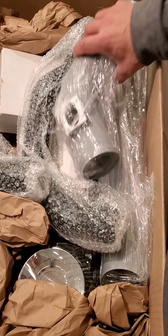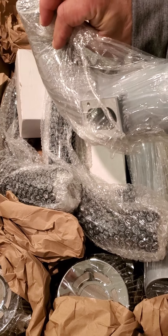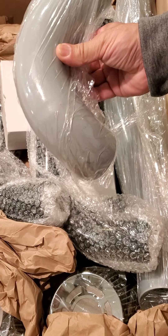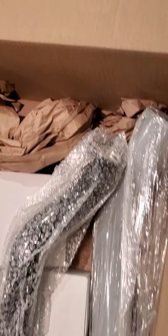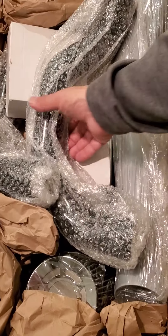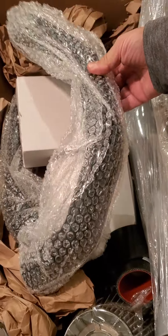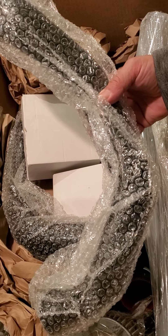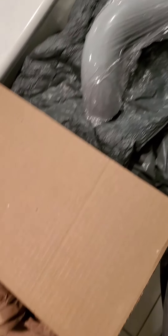They had two colors — a gray, which is this dull gray color right here, and this is the cold air. Supposedly they were back ordered for the charge pipes in gray, so it was going to be another two weeks. I said just send me black, because they're getting powder coated anyway, so it really doesn't matter.